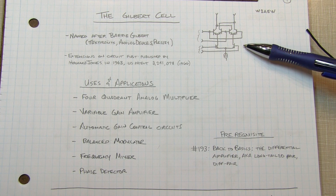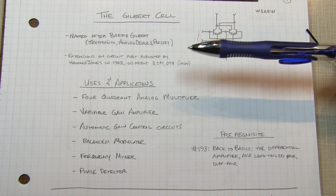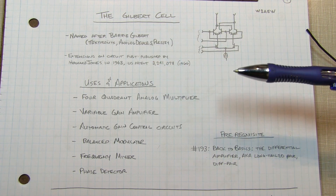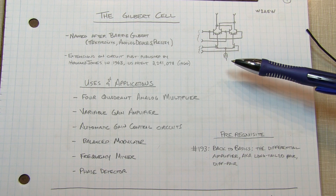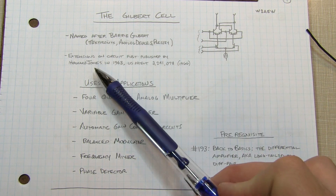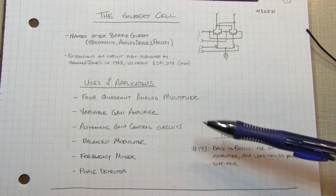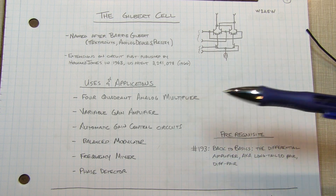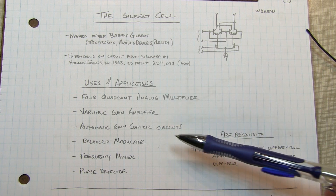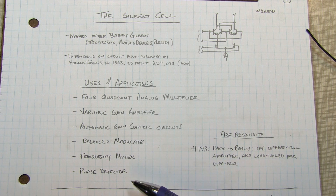Today's video, we're going to talk about a circuit known as the Gilbert cell, named after Barry Gilbert of Tektronix and Analog Devices. The Gilbert cell is really an extension upon a circuit first published by Howard Jones in 1963 and patented in 1966. There are many applications for a circuit like this: a four-quadrant analog multiplier, a variable gain amplifier, automatic gain control circuits, a balanced modulator or frequency mixer and phase detector, just to name a few.